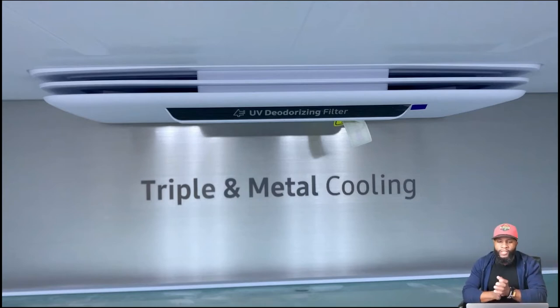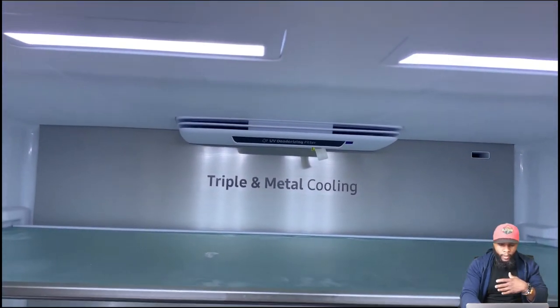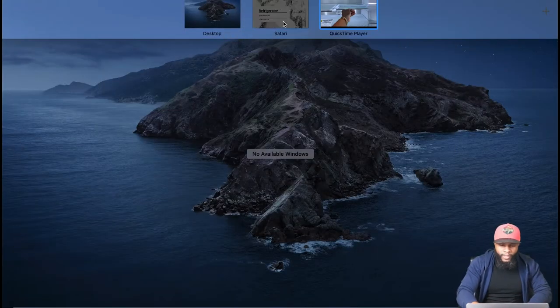We're going to start off with the UV deodorizer filter. It says triple metal cooling — metal cooling helps the refrigerator cool a lot more efficiently than plastic, and they've added that to a lot of the new refrigerators. We also have the LED lights up top which we love, and of course the shelves.